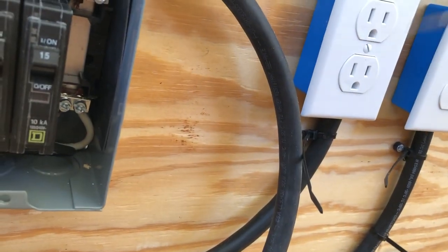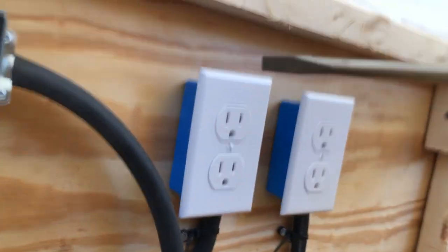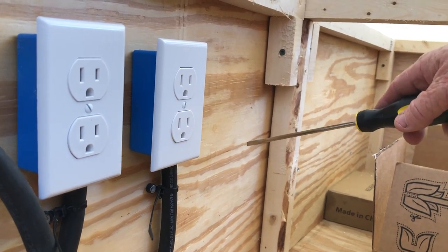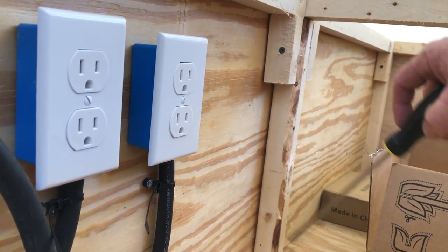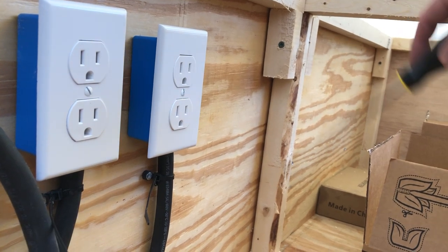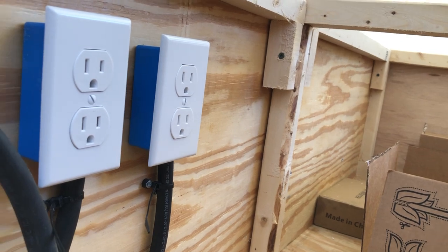So everything will plug out in here. I'm going to put my inverter here, and anything I need I'll just unplug and plug in. That was just the simplest way to do it for me.